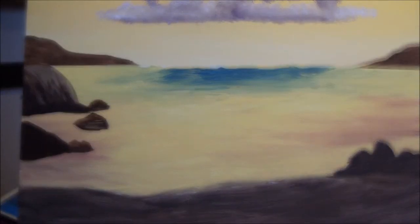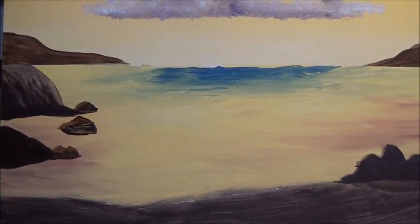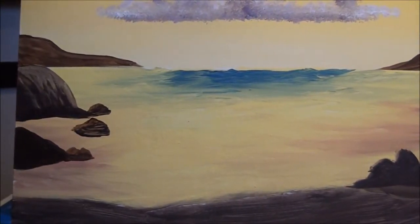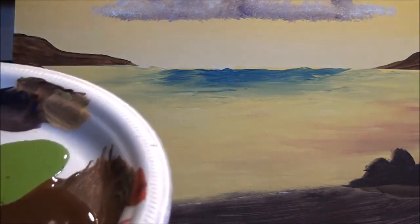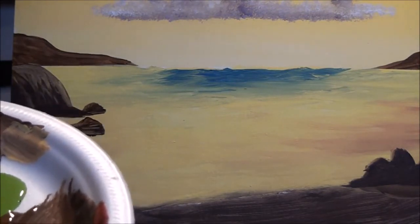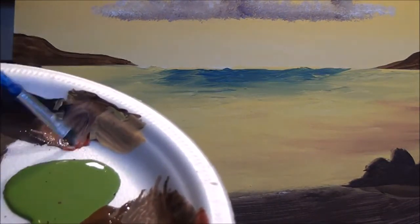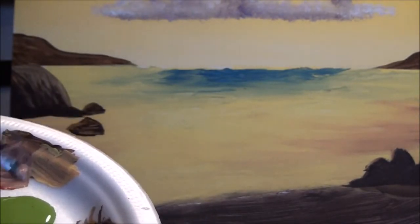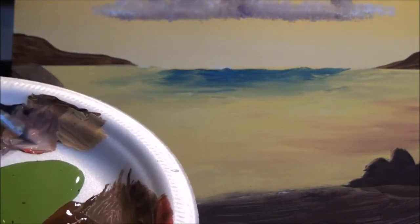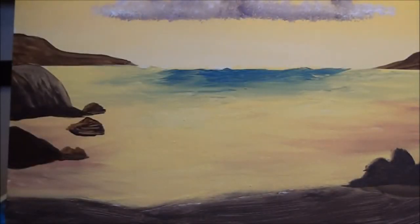Let's continue on highlighting the rocks. Now let's highlight those rocks. What we're going to do is put some red and yellow together and a little bit of brown. I've got a small flat brush and I'm going to start at the top — I always like to start at the top, it helps me get control.